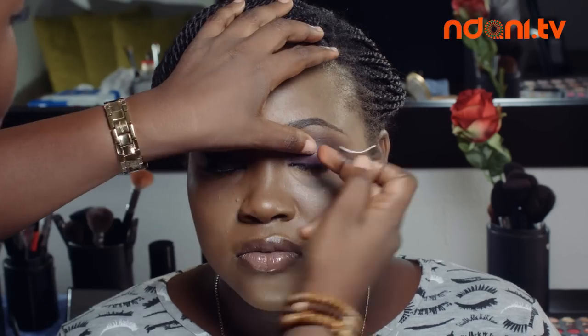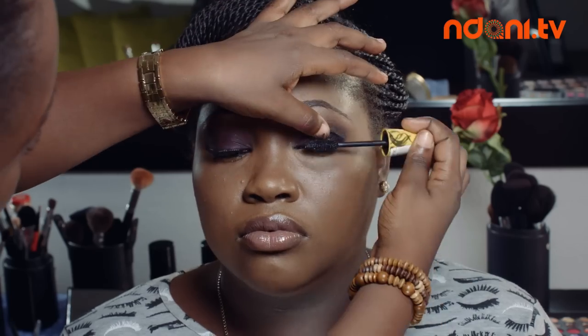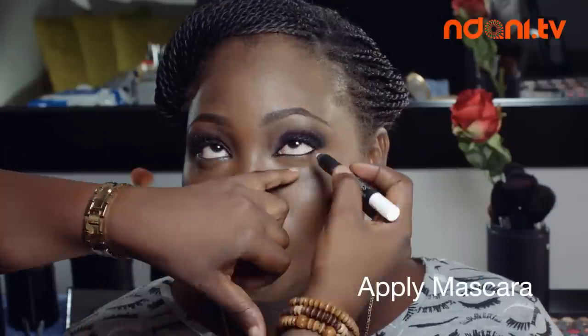Next, I apply my false lashes to draw more attention to my eyes. Once fixed, I apply another layer of black eyeliner into my lash lines and top it off by applying some mascara to give the lashes a full effect.